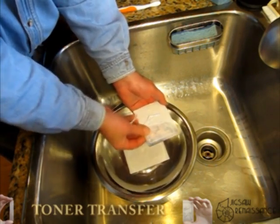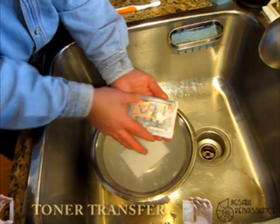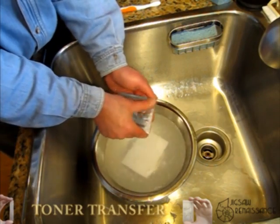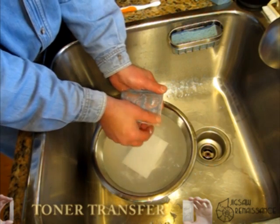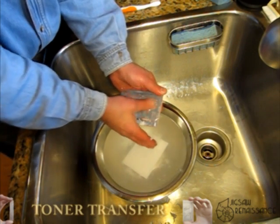If you see flecks of toner come up with the paper that you're rolling up, you've got a problem. What you'll find is that when you clean it up, especially with this brochure paper, there might be some areas that are covered with fuzz from the paper being held down by the toner.